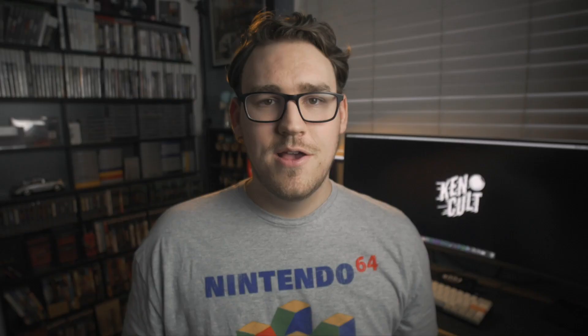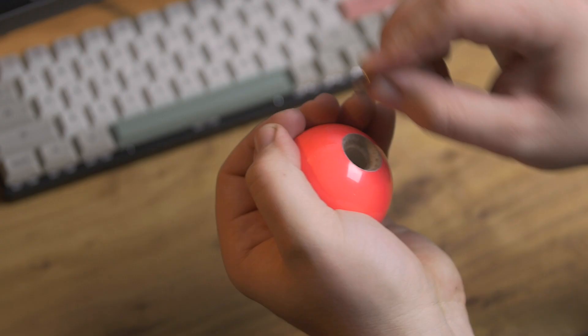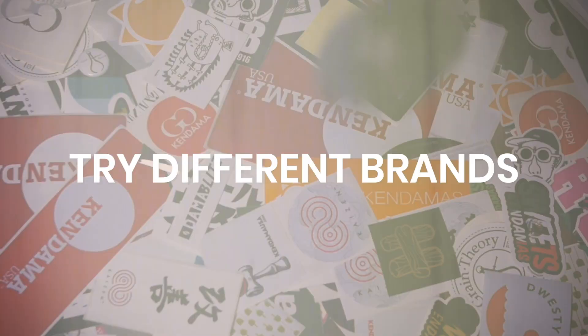This next trick is called quartering the bevel. It's something I learned pretty recently but wish I'd learned a long time ago. When you get a fresh kendama, the bevel — which is basically the ring around the hole in the tama — is very crisp and sharp, and not great for stall tricks. What you can do is take a quarter, put it inside the bevel, and just grind it back and forth. It'll wear away that sharp edge and take a little bit of the paint off, which really helps soften it for stall tricks. Licking the bevel every now and then during this process will help soften the wood and make it go quicker.